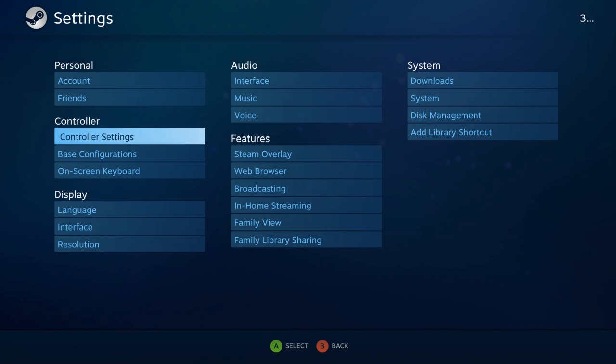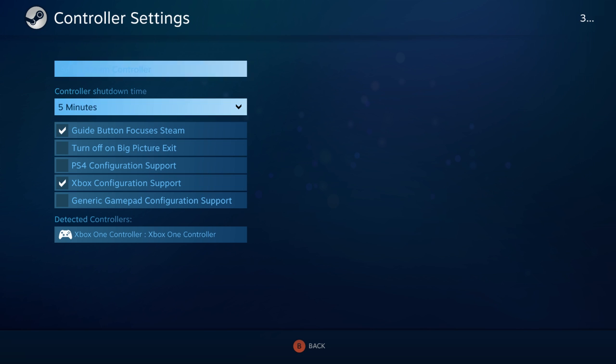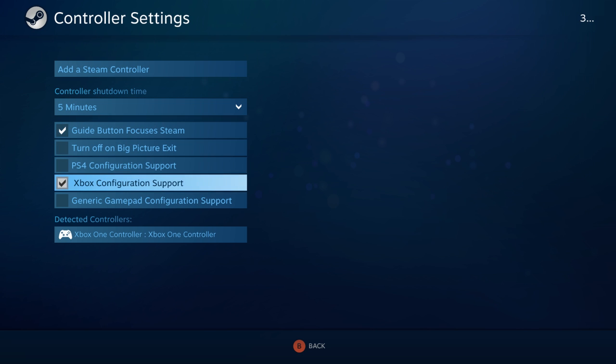And now we're going to go down to controller settings, and you have to enable Xbox configuration support. You have to hit this checkbox right here, and it's going to pop up saying that you have to disconnect and reconnect your controller.